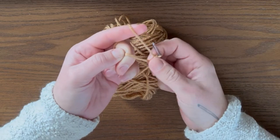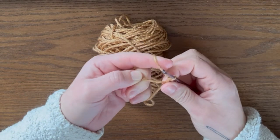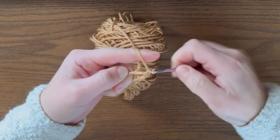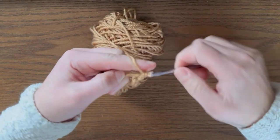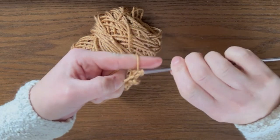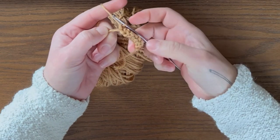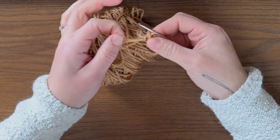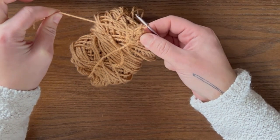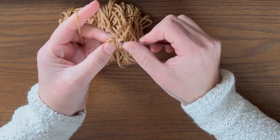Do that seven more times for a total of eight single crochets. Make sure you untwist all of this. So you have your eight single crochets. Now you're going to tug on that tail that you had wrapped around your fingers and cinch it closed. Then we're going to do a slip stitch into that very first single crochet that you made — insert your hook, yarn over, pull through two.